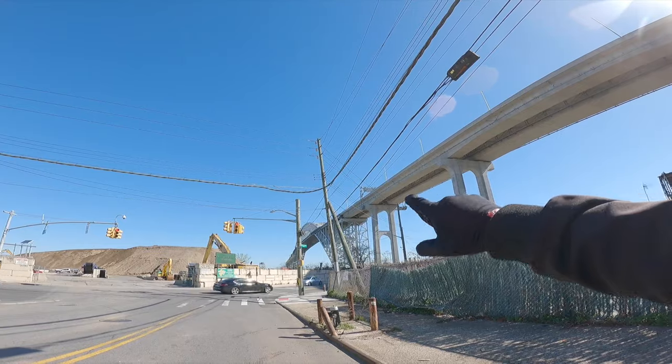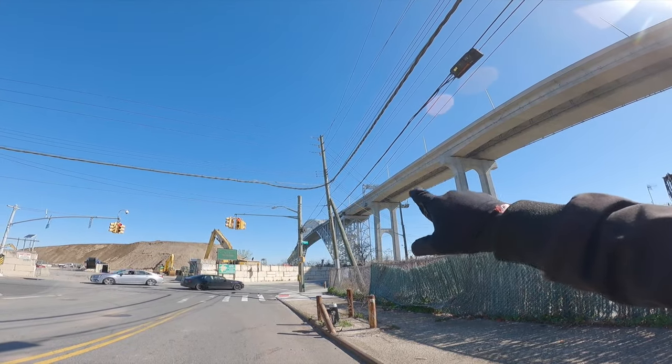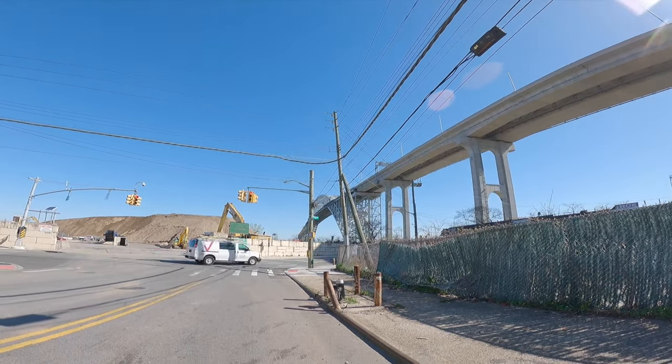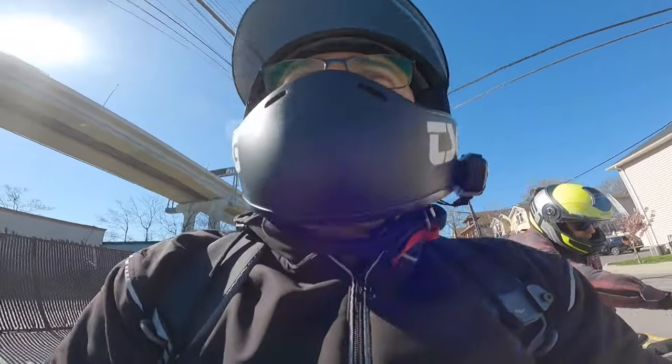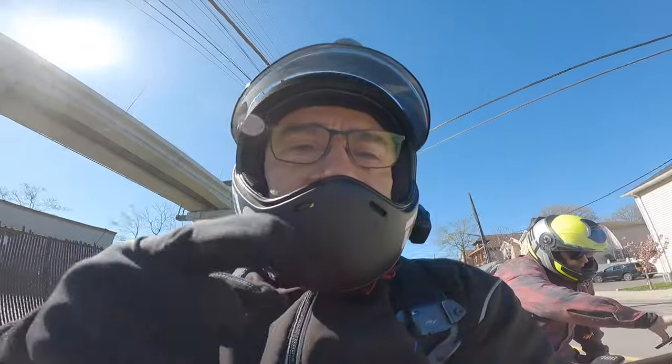That right there is the Bayonne Bridge — that's what I always take when I visit the boys over at Powerful Lithium. We're starting this journey on Staten Island, working our way into New Jersey. The bridge we'll be crossing is the Goethals Bridge — you'll see that coming up now.